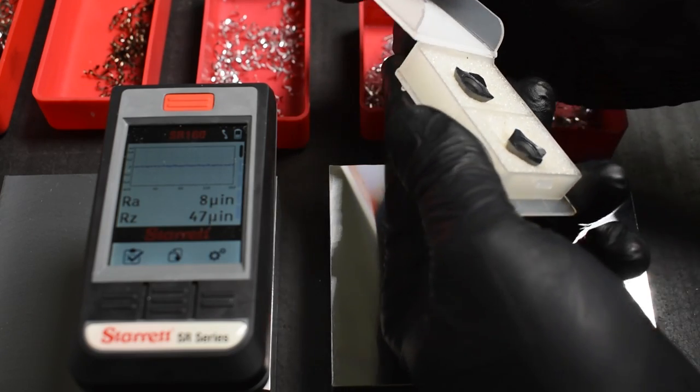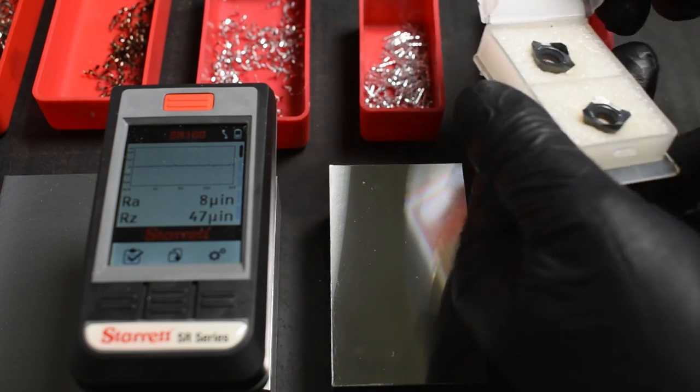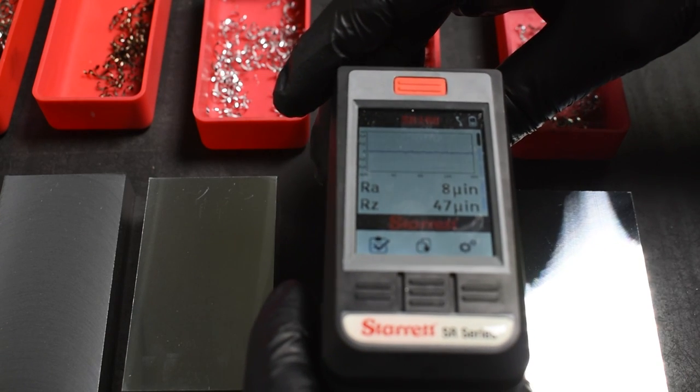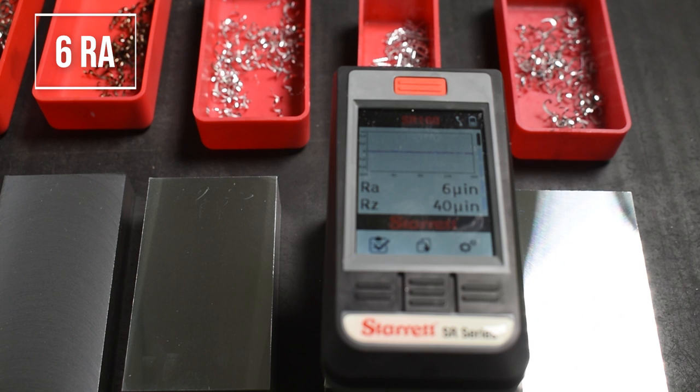The next insert we're going to try is our PCD insert — remember, only one diamond cutting edge per insert. One of the most interesting things I found with this insert is the chip shape: look at how tight the curls are, how shiny everything is — this is a nice looking finish. I did drop the chip load to about 3 thou per tooth for this insert because it should be a little sharper and able to hold a better edge, so a lower chip load is not going to hurt it. Let's see what this reads out — I think my record is either three or four. It's barely even moving. Six — six RA.